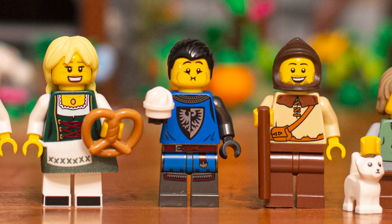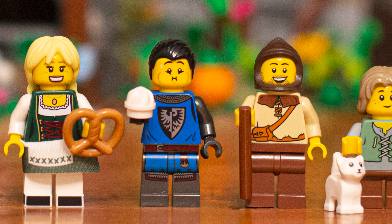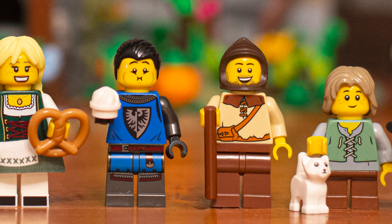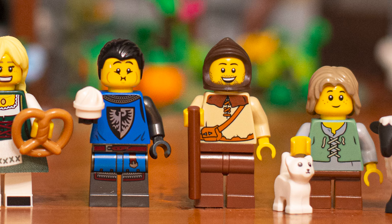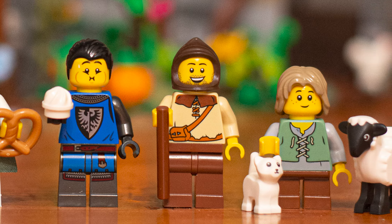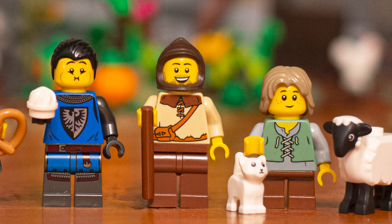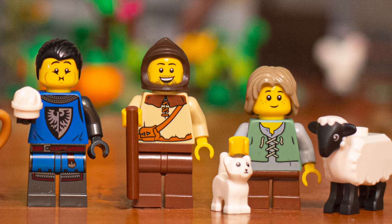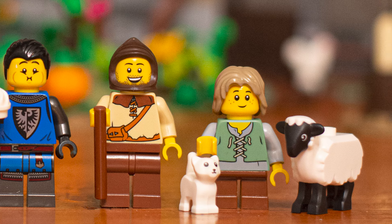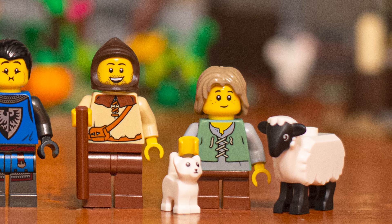Next up, we have the Black Falcon Knight. Just like in the Medieval Blacksmith, which gave us a return of the Black Falcons, we thought it was very fitting to include one here, snacking on a delicious baked good. And then of course we have some helpers, villagers that tend to the other animals like this kitten and sheep. Overall, a great looking squad.